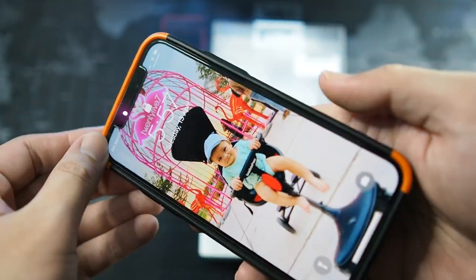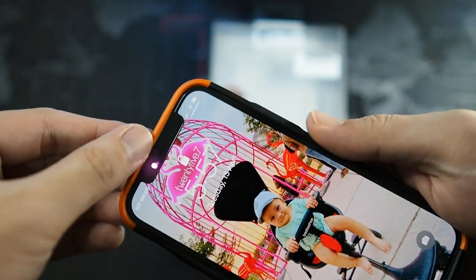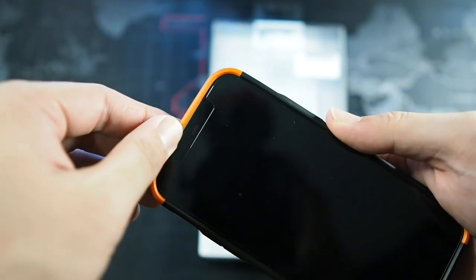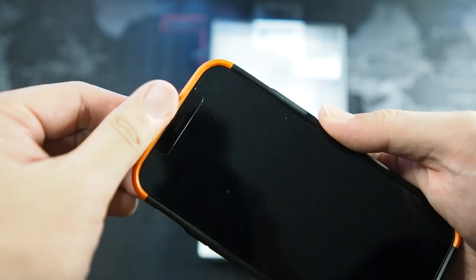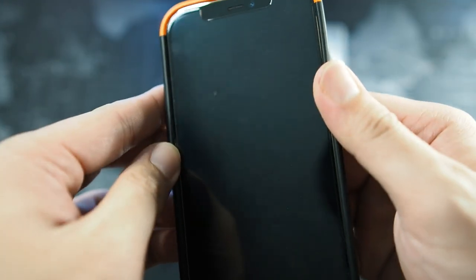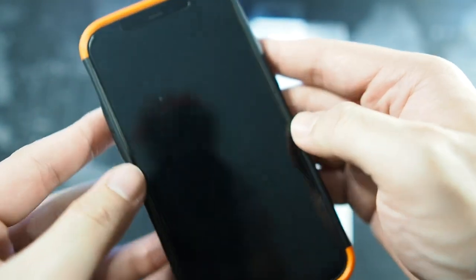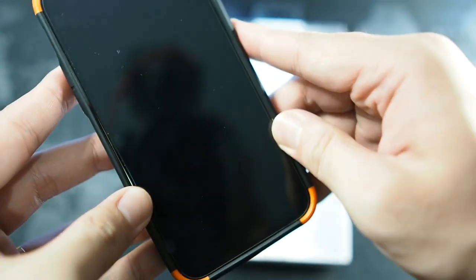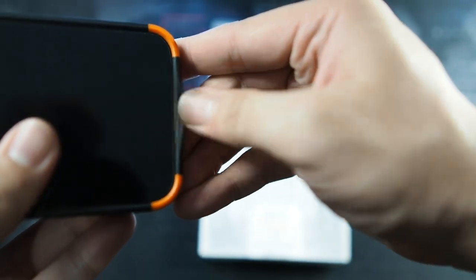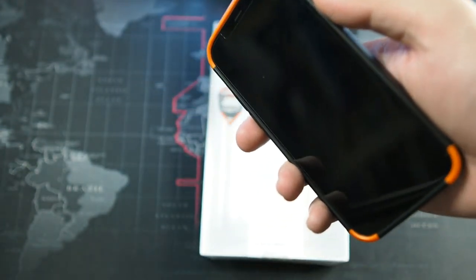Looking at the fit and finish, I wish this was a little more rigid - it's a little bit too loose for my liking and doesn't fit that well. Where the buttons are it's really loose, but on the bottom side of things it's getting slightly tougher. This part here is also a bit loose, so these are things you do have to consider. Definitely not a perfect case.